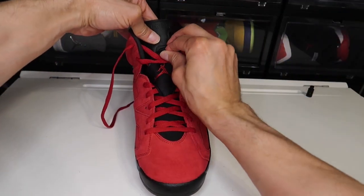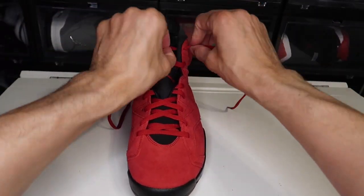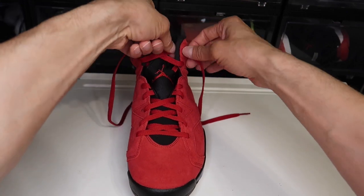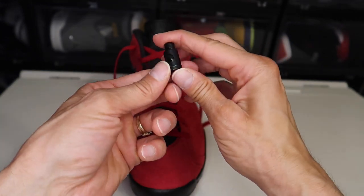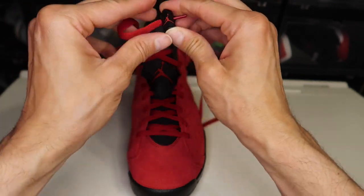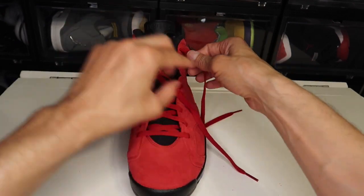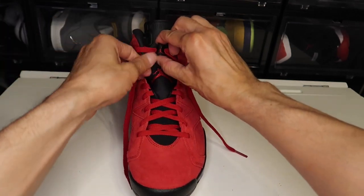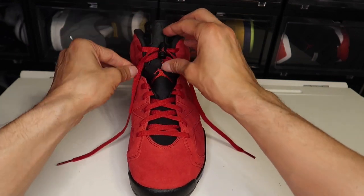Now you can close the mesh part right here, fasten it, make sure it's tight. We got to make sure these laces are flat — because we want that factory setting. So here we go. Now here's the secret: the Jumpman right here has to stay up, so you're going to take the lace lock and pull it through. Make sure the Jumpman is facing the right way. Pull it through. Make sure the laces are flat and it looks good.